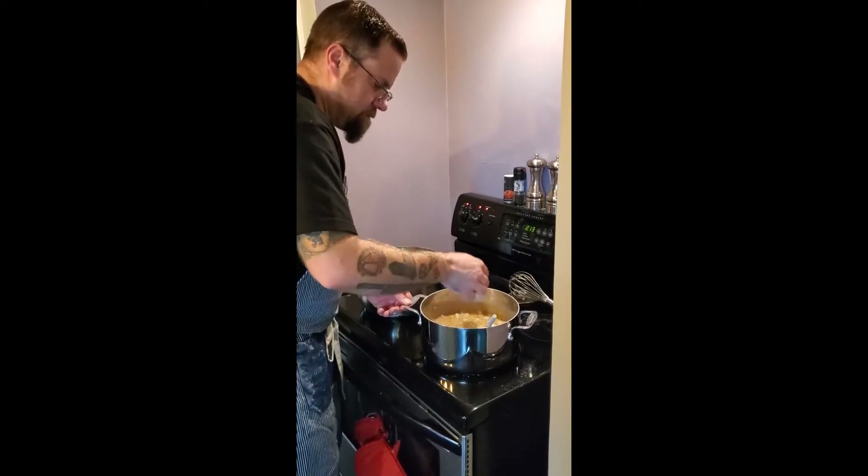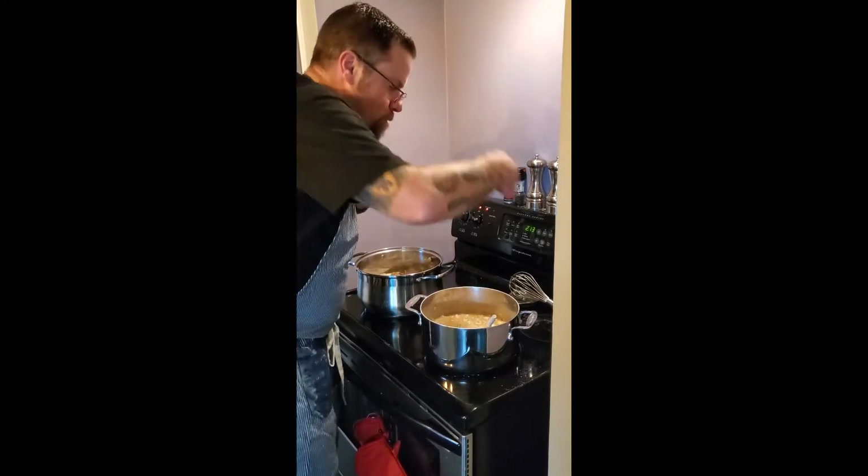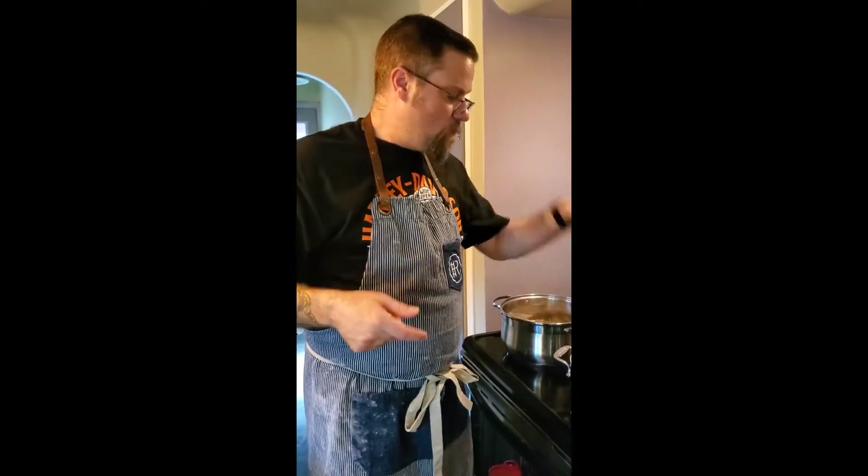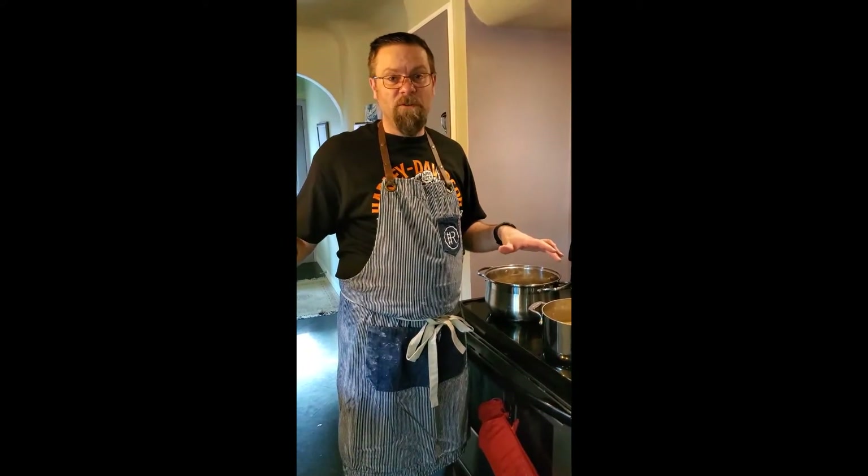Coming together nicely. We're going to let this cool down for a little bit — I don't want to put hot liquid into our pastry because the pastry is going to turn to goo. You're not going to have anything on the bottom, it's going to be weird. So just going to cool this down, keep it off the stove for a little bit, and then we'll come back and build.